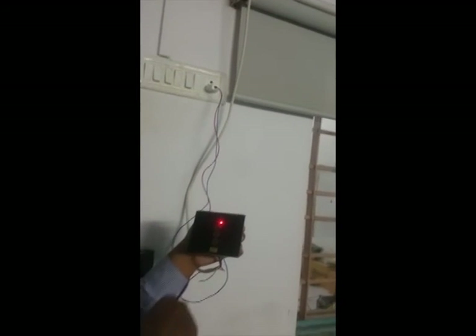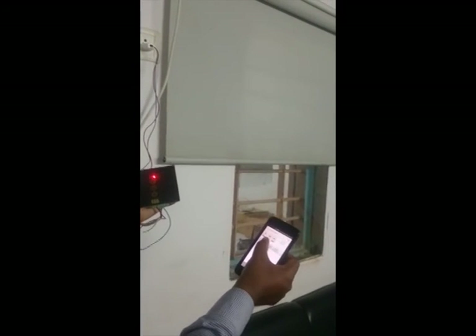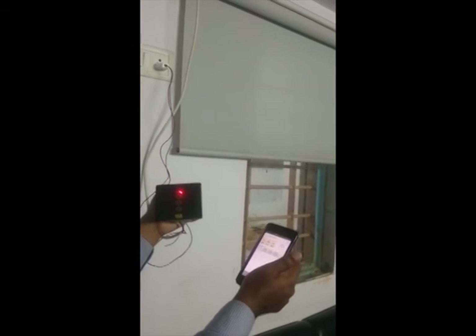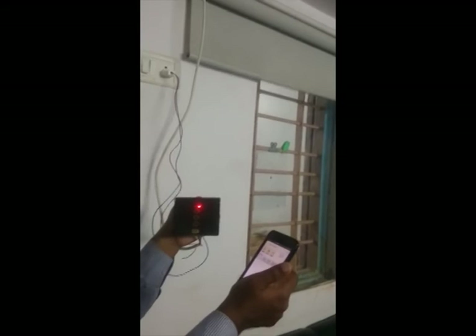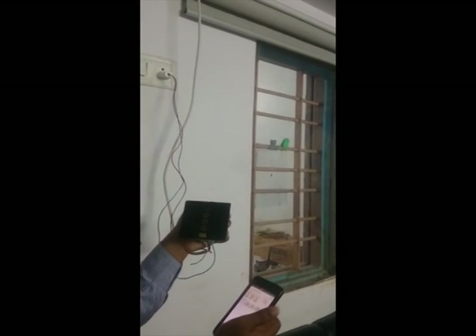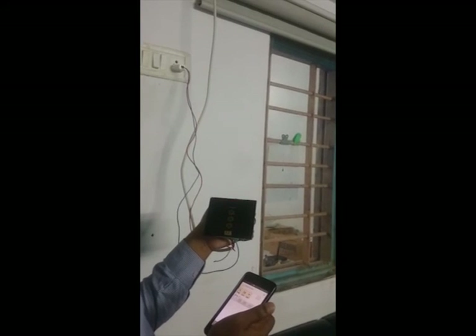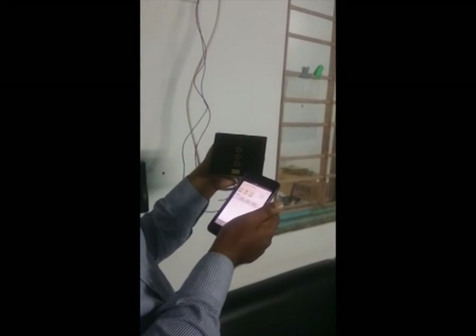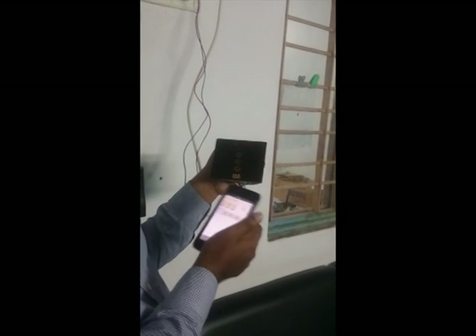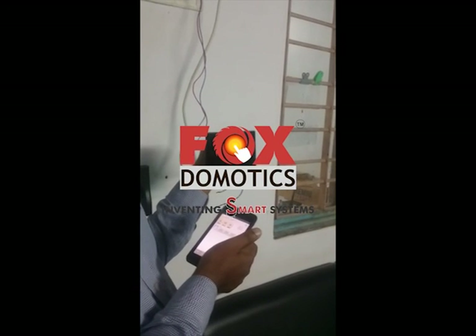It's already open, so now you can close. Similarly you can stop from here and then open. Both will work together. Thank you for seeing the demonstration of curtain. We have two models — single and double curtain. In the same way, with a two-curtain system you can connect two different curtain motors to the same controller.